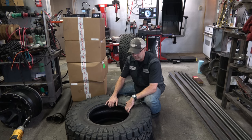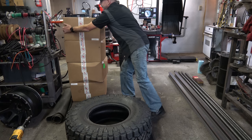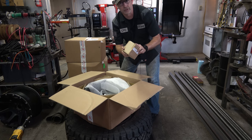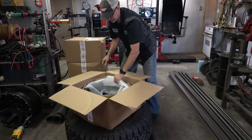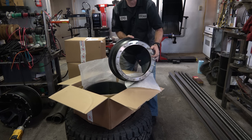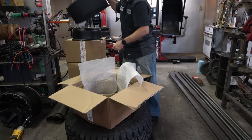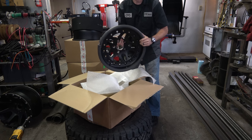Now that Paul has this tire freed from its previous rim, we can go ahead and mount it on one of these Hutchinson Rock Monsters. Let me show you what's in the box here. It comes with a hardware kit. We have a rubber O-ring — very important to keep the seal between the two halves of the rim. We have the inside half of the rim. This is our actual beadlock. And then this is the outer face with a nice foam protective covering.